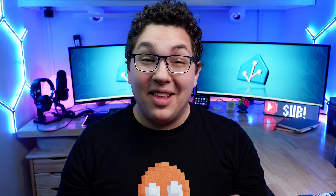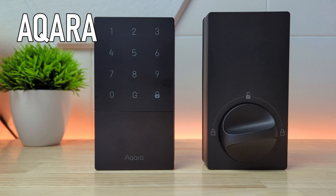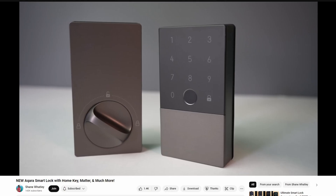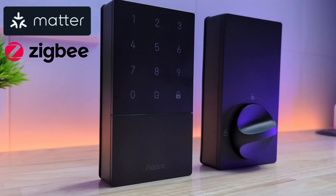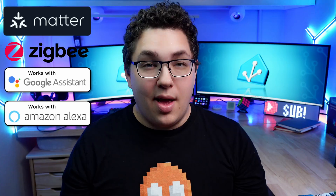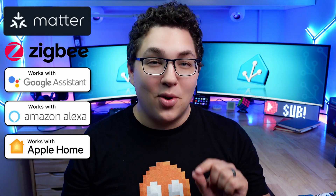My name is Aaron and in this video I want to show you the brand new smart lock from Aqara, the smart lock U50. This new lock is a budget version of its bigger brother the U100 smart lock. It supports Matter over Zigbee when you connect it to a compatible Aqara hub, and with the hub it works with Google and Amazon assistants. It also works with Apple Home and HomeKey, and Home Assistant.